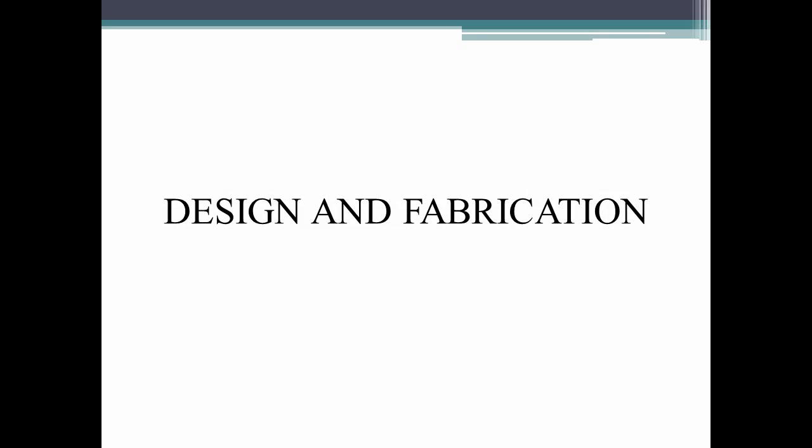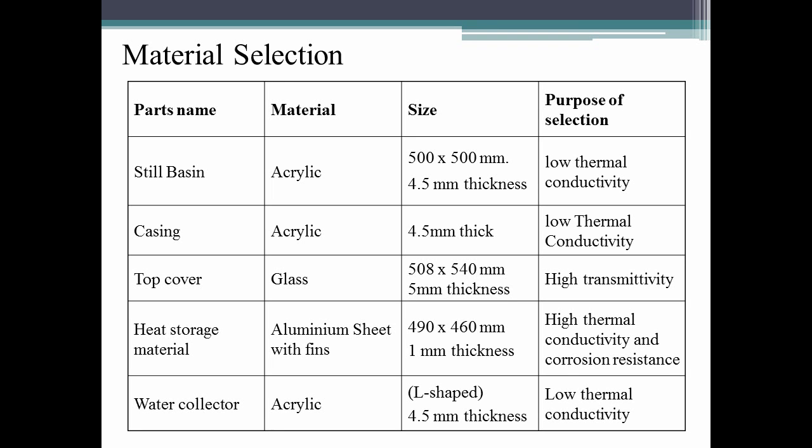Now let us discuss the design and fabrication of various components involved in our project. Before making the product, we analyzed various materials and chose the best for each component. From the table, Aklik sheet is chosen for the basin, casein, and water collector due to its low thermal conductivity. For the heat storage material, we chose Aluminium because it has high thermal conductivity and corrosion resistance, and we painted the Aluminium sheet black as black color absorbs more heat.